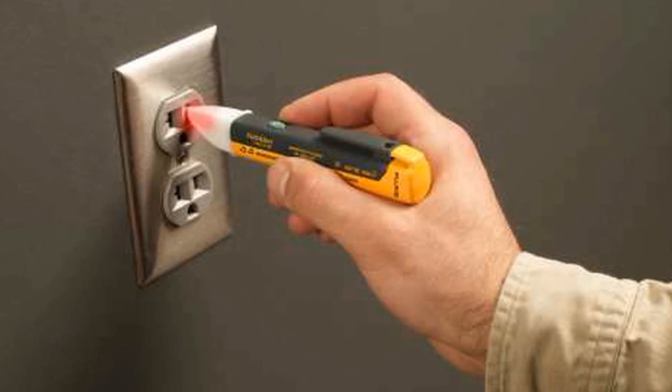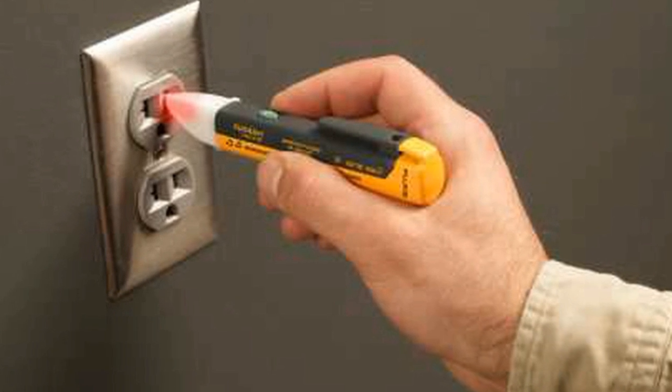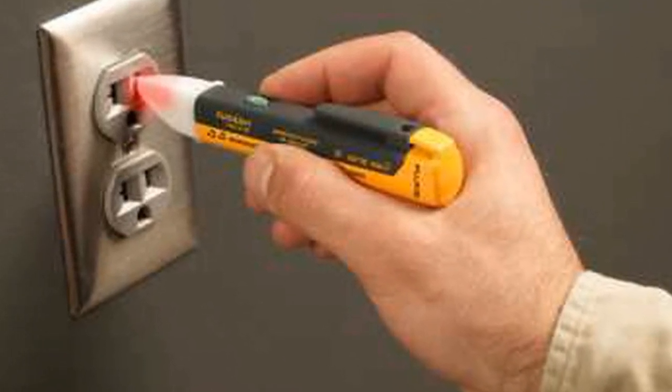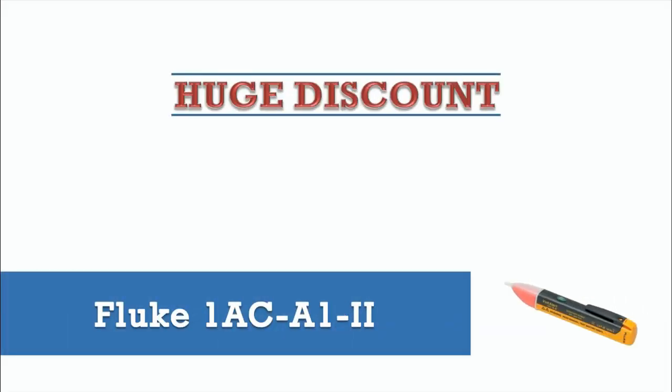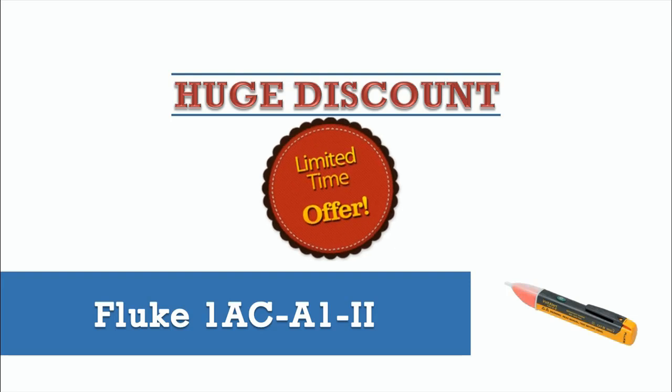With all these benefits, I highly recommend this tool for anyone who works with electricity — a must-have tool for your toolbox. Are you interested in this special tool? If you need more information, just click the link in the description below.